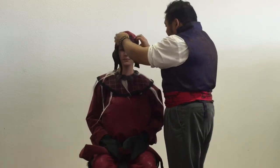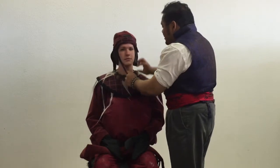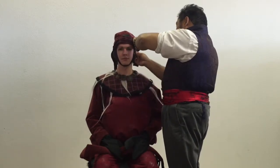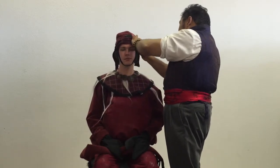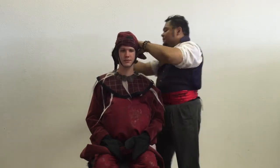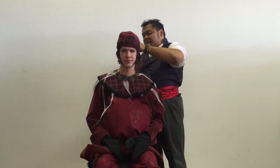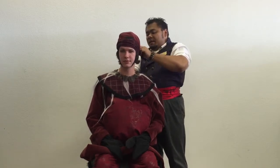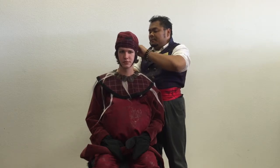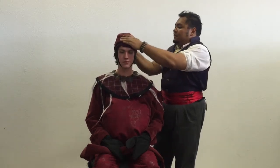Right about there. There's also a chin strap right here — want to get that nice and secure. And then we have two Velcro prongs here; I like to tie and Velcro at the back of the skull. Nice and secure.